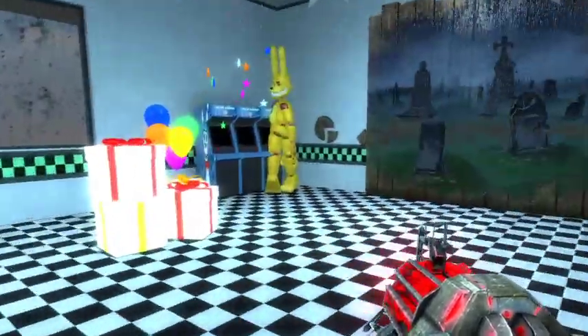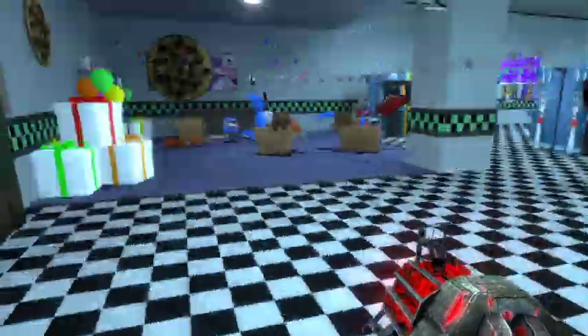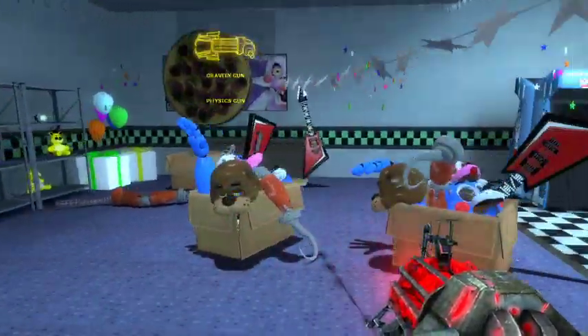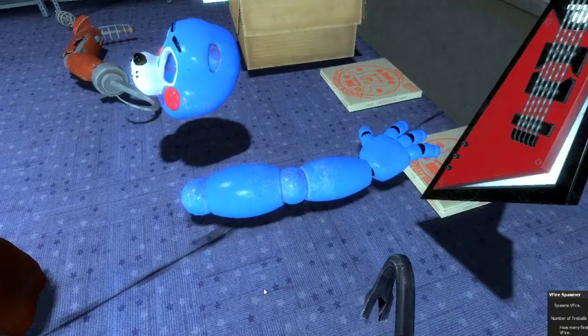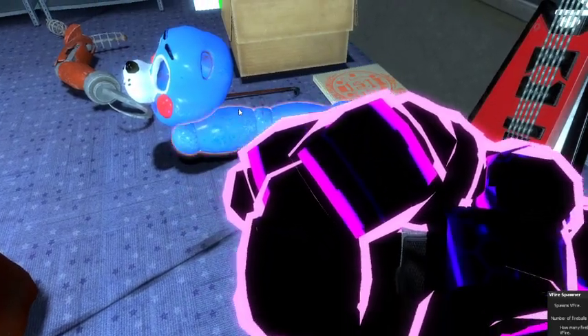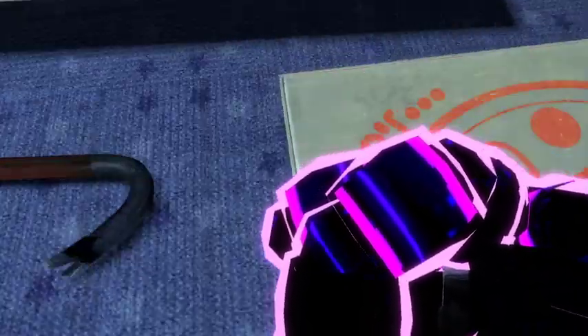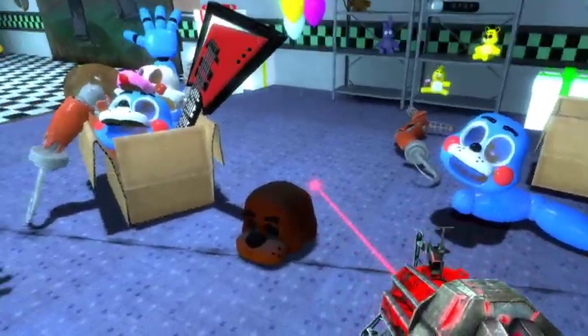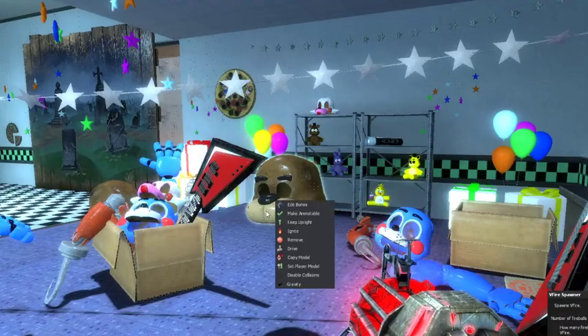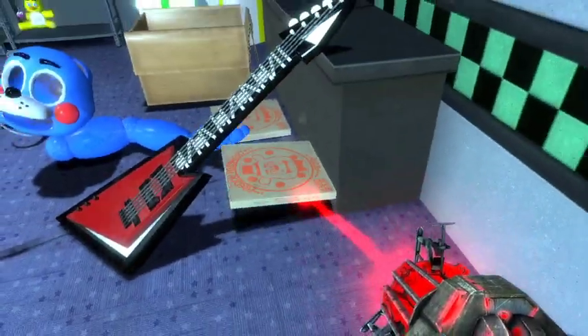We're doing a review video, we got a lot of things to review. First we got this Help Wanted pack by Inkman. We got Toy Bonnie's arm, Toy Bonnie's face, Freddy's mask, a guitar, and some boxes of pizza.